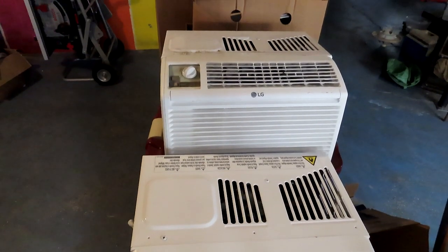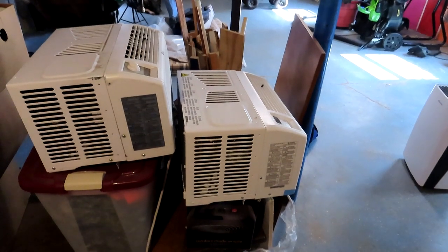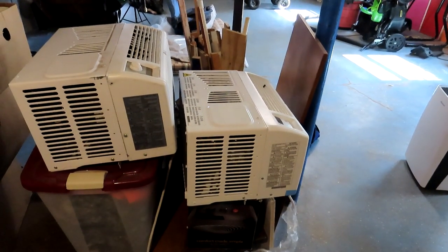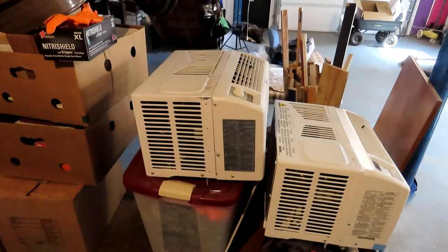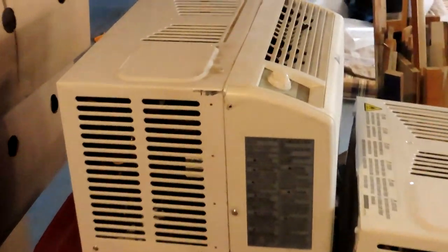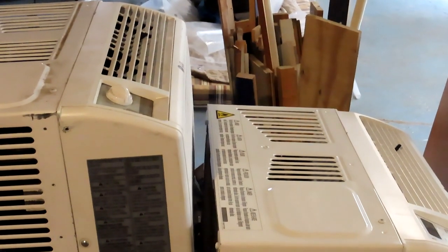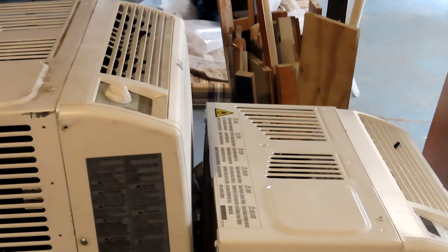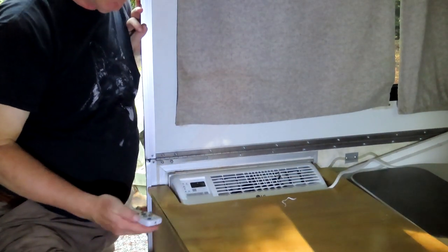The old one is four years old so you'd expect it might be a little less powerful. I got the new one with a four-year warranty from Amazon for about $50, and it was $318. The 5,000 BTU model is still on Amazon for around $279. Either one you can get delivered in four days. We're going to stick it in the trailer.